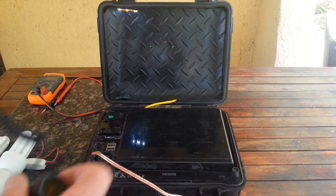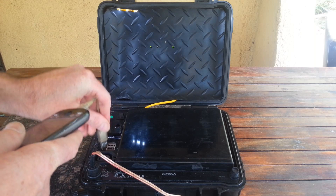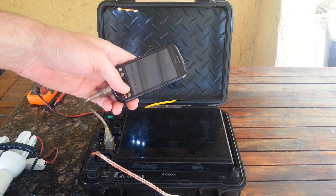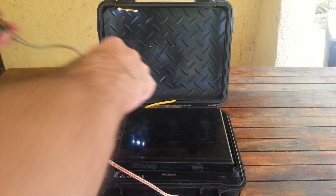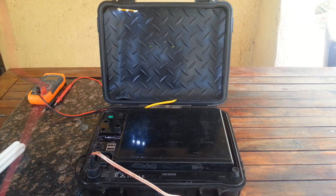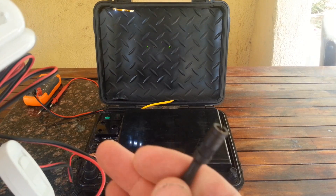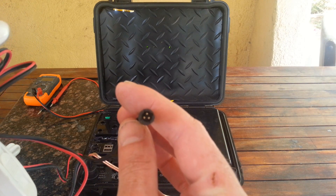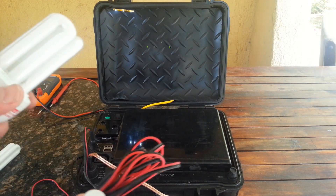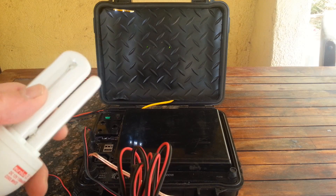Or you can just run your phone charger straight off the USB port — it will also work for charging. And then we also have these lights, also 12V lights, with the light plug. Just plug it in anywhere in the light ports. It's got a switch.